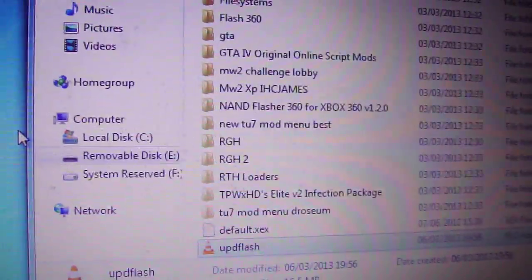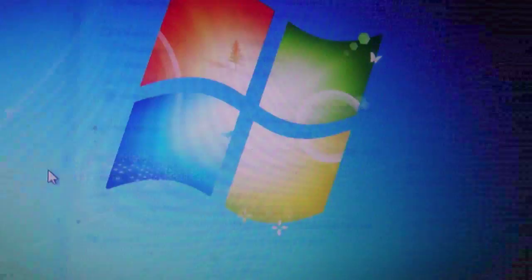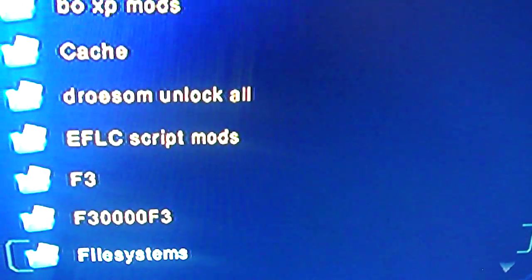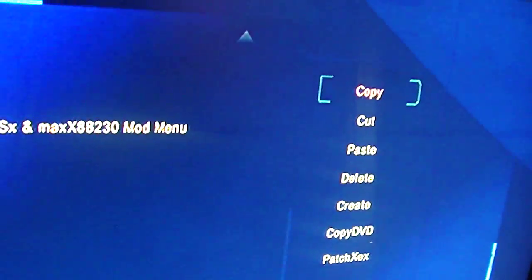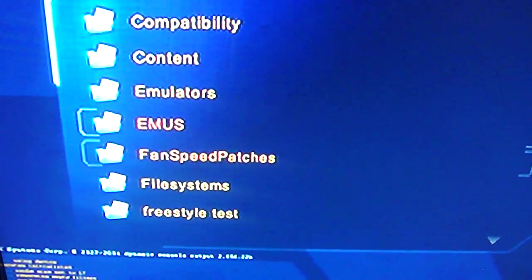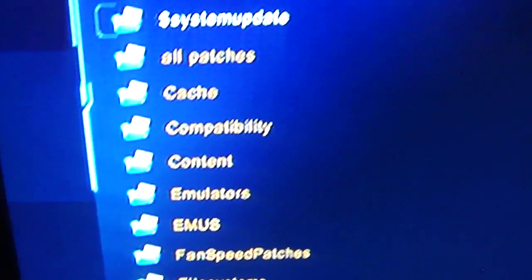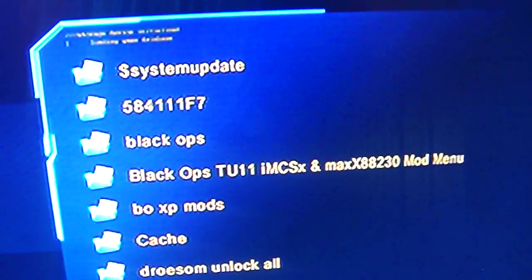I'll go ahead and show you how to flash it to your Xbox now. Go ahead and unplug your memory stick and switch it to the Xbox — here's my Xbox, just putting my memory stick in. As you can see I'm loaded up in XTX menu already. Now go ahead and find your file systems — you've got your file systems there, just press Y to copy, click A once you've copied it, then press X to go to the hard drive and paste it in there. I've got mine there — 14719dev. Now go back to your USB and you should see your UPD flash.bin down at the bottom there.